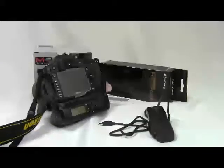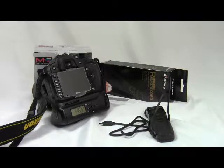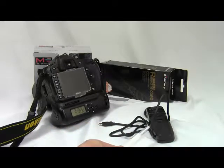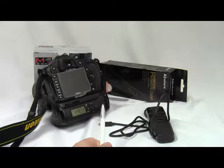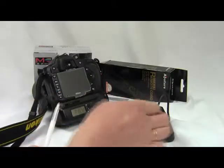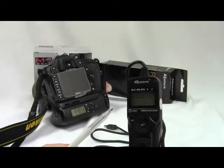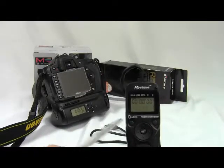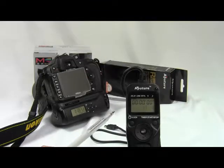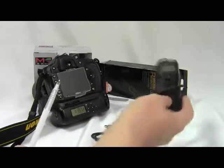Welcome to photoclub7910.org. Today we have two camera accessories: gripper and remote cord. They look different, but they have the same function inside. We discussed the remote cord in a previous video and explained how it works, so we're not going to talk about the cord again.